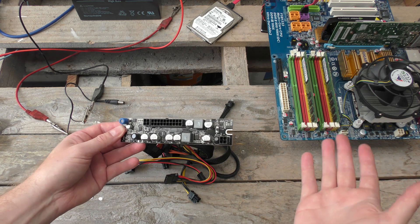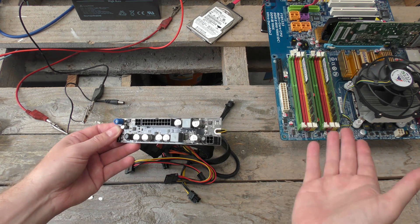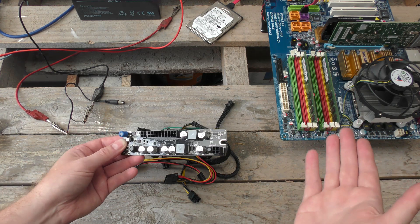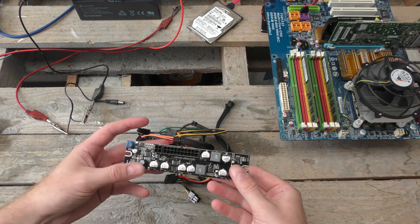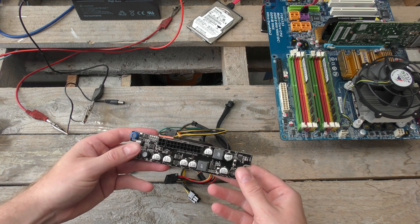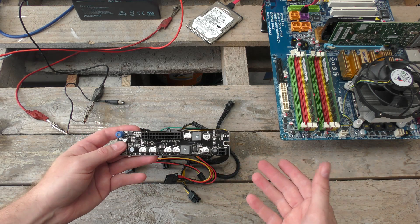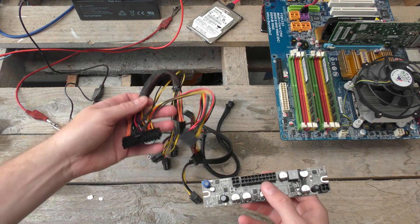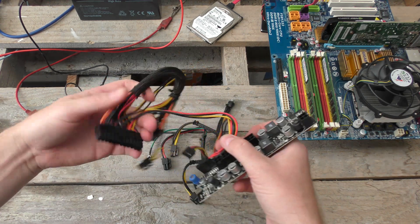This is a 250-watt power supply, which is not a lot, but it's way more than you need to run a normal PC without a graphics card. As long as you don't put in a beefy graphics card you are usually good. If you put in a ton of hard drives and stuff like that, well, you're getting up there.